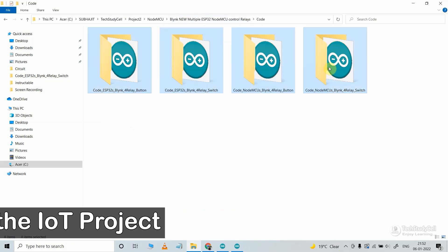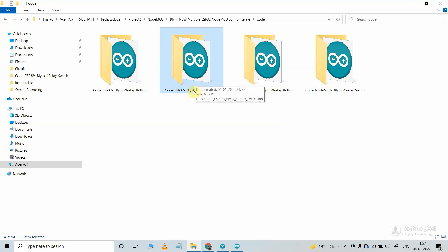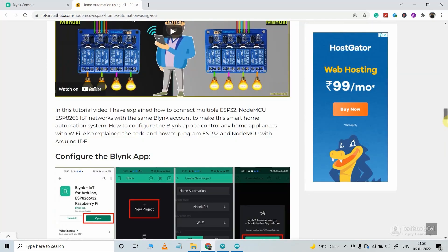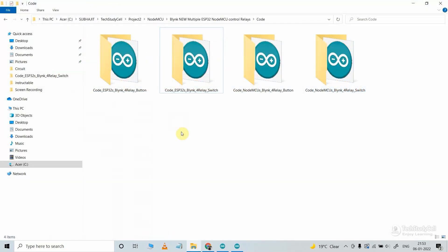These are the source codes for this project. If you use ESP32 with buttons, refer to this code — the code name mentions ESP32 and buttons. If you use a latch switch, refer to the code with switch in the name. In this way, you can identify which code you need. You can download all these codes from our website iotcircuithub.com — just visit the article link given in the description.